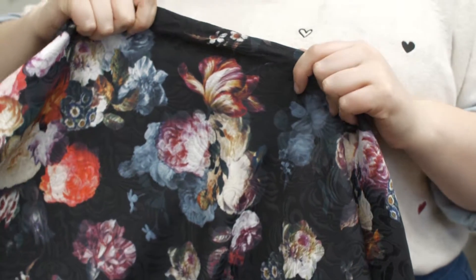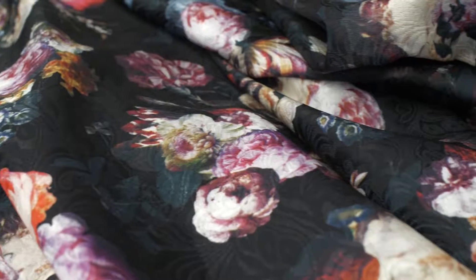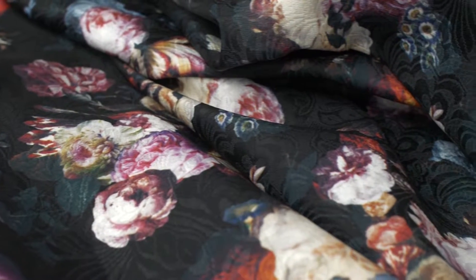This fabric has no stretch and is completely opaque with a crisp drape, ideal for blazers, full skirts, and pantsuits.